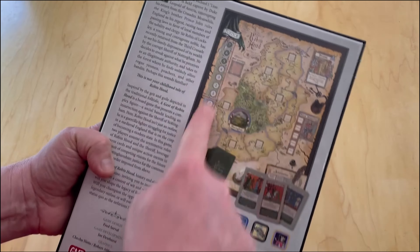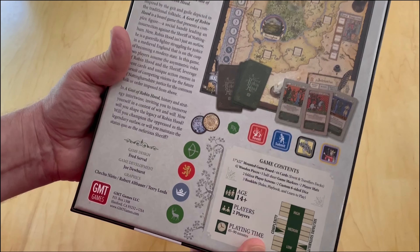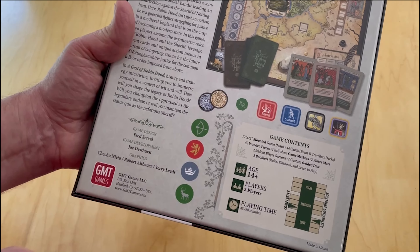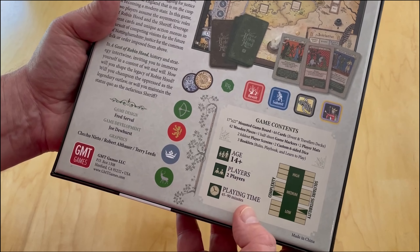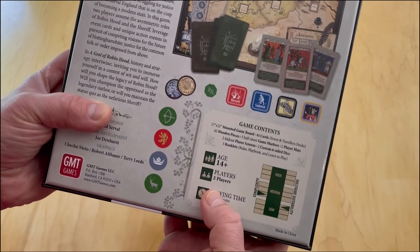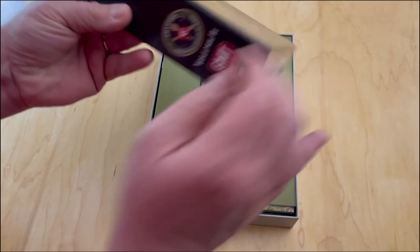Here's a look at the back of the box - beautiful board, really great looking cards, and a bunch of counters. I'm very much excited about this. The developer is Joe Dewhurst and the designer is Fred Serval. The game is for two players. I don't believe it has a solitaire system or a solitaire bot, and it plays in about 45 to 90 minutes.